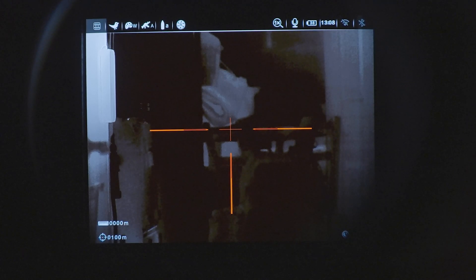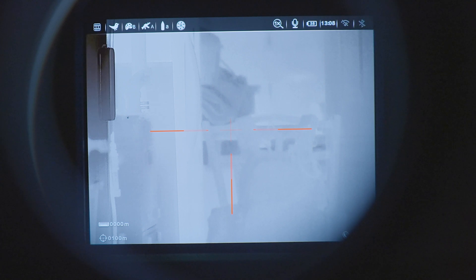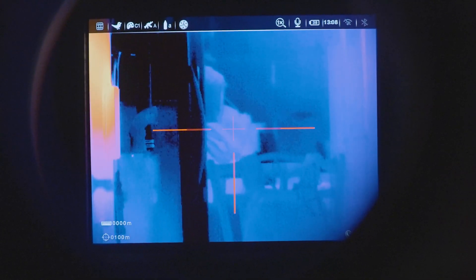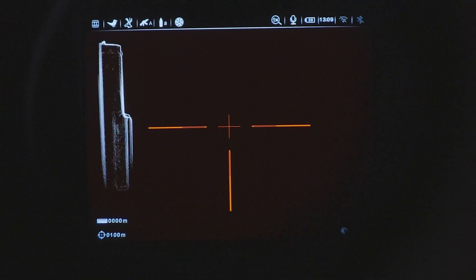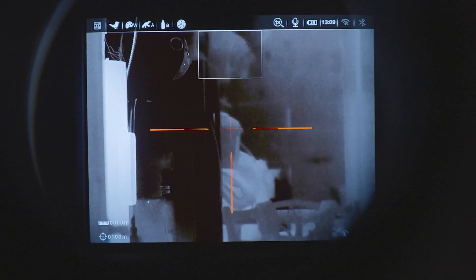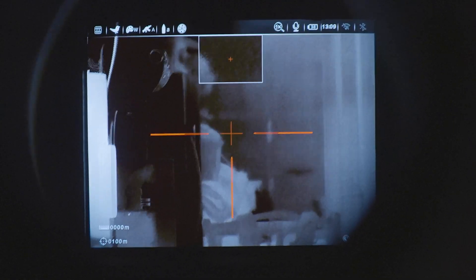I'm going to show you this through-scope screen, because there are certain things you can see here that you can't see in the recorded video — for example, the recorded video won't show you the reticle or the top menu bar. So we'll go through the different modes: this is white hot, black hot, red hot, rainbow, a different rainbow, outline or alert mode, and then back to white hot again. Now I'm going to turn on picture-in-picture — picture-in-picture is basically an automatic 2X zoom on top of what you're currently at.